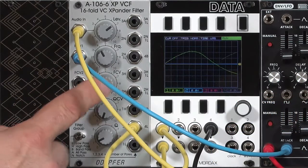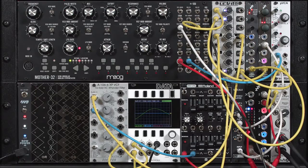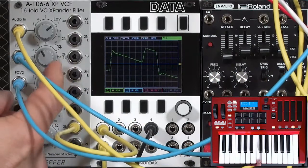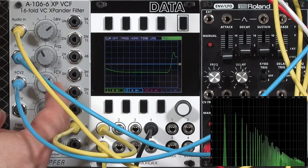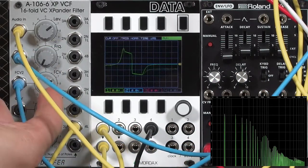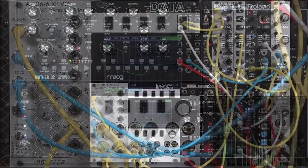FCV2, control voltage 2, has its own attenuator. So if you want to knock down the envelope amount, or bring in something like an LFO or even another oscillator for FM, I'd recommend plugging that into FCV2. Let me grab a triangle out of one of my oscillators, plug into FCV2, hold a note, and increase the modulation amount — in that case I'm actually FM-ing the filter cutoff, not raising the filter itself. Here's the filter all the way down with full modulation, compared with raising the filter's cutoff frequency. So that's another option for that filter.